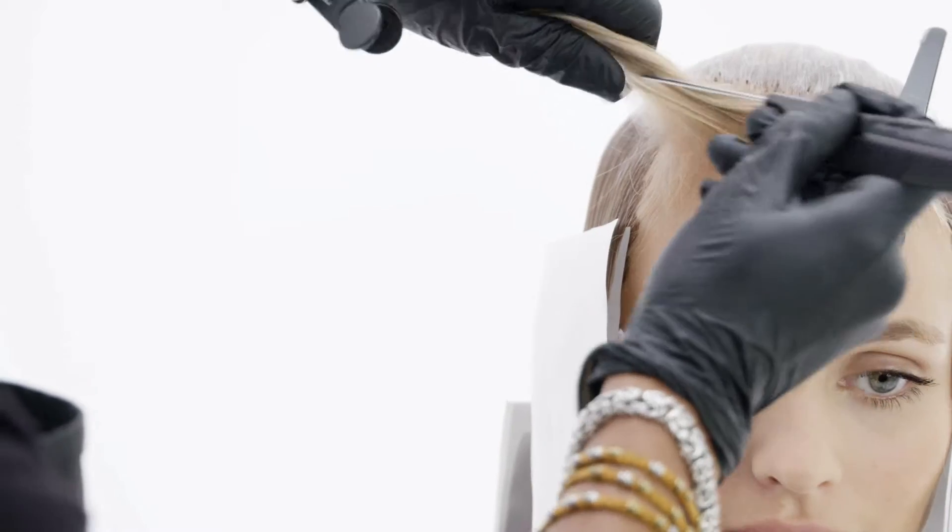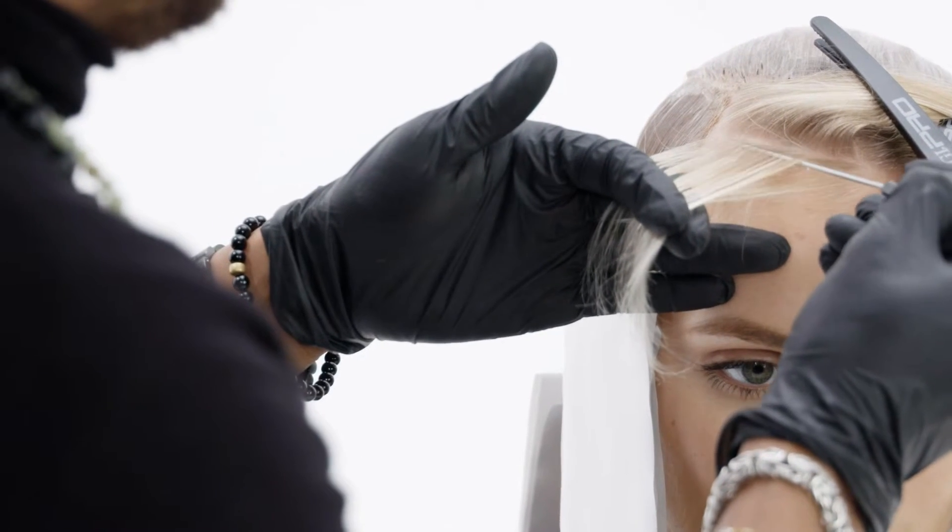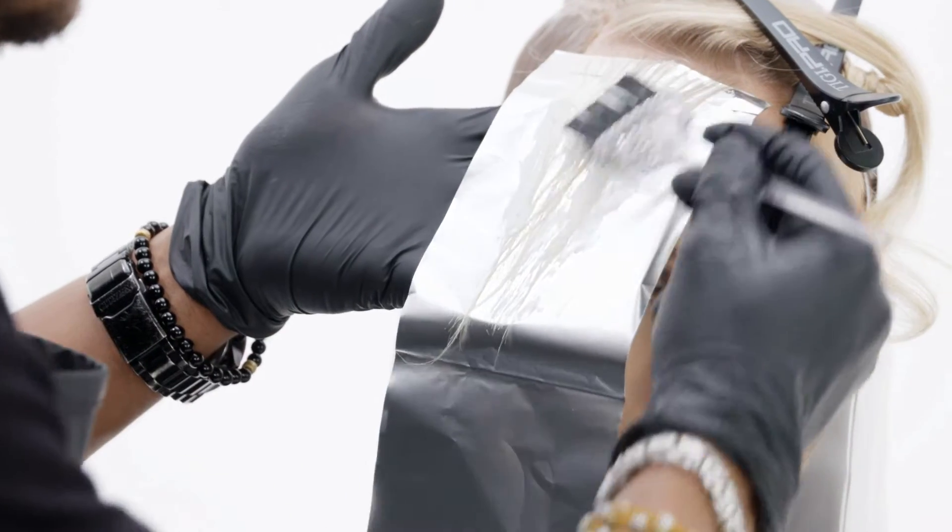Now walking into our last section, we will be taking a diagonal slice. Through that slice I use a seamless weave to create a very natural look by using the foil.